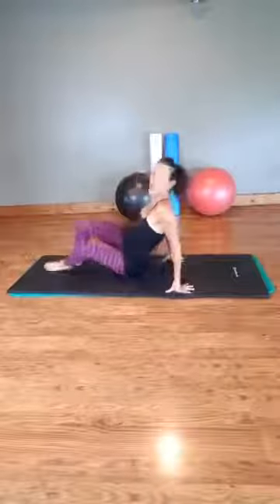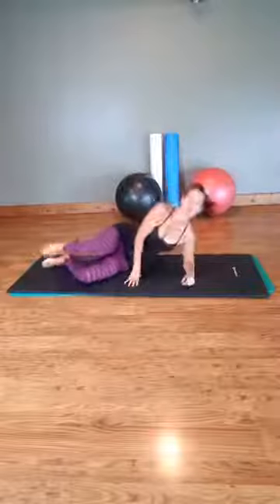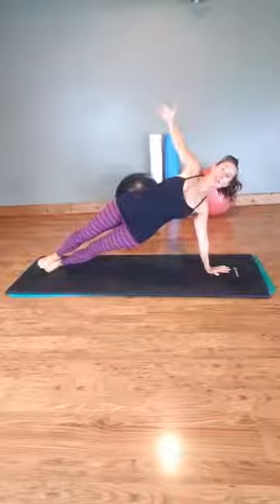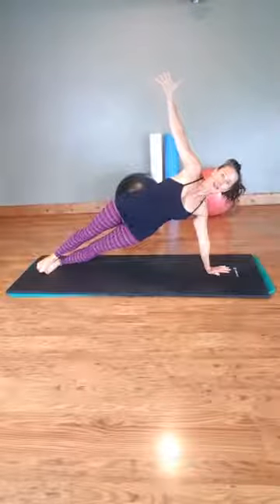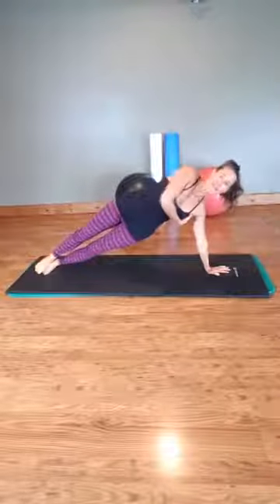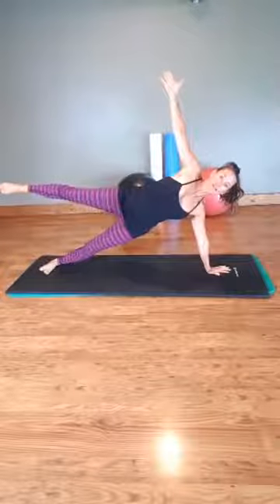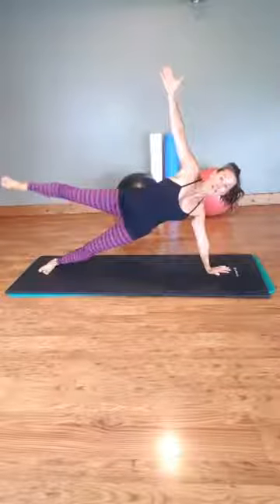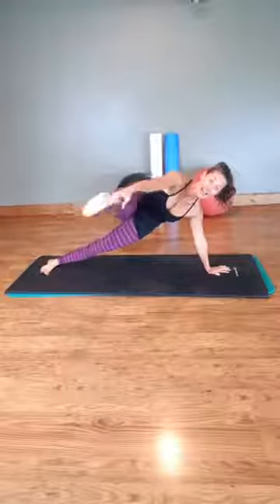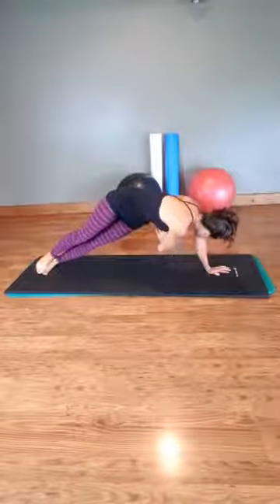Now we're going to swing over to the other side. This one will be a little bit more advanced — you can go hands or forearm. I'll go up into my hands here and come into side plank. We want to make sure we're not sagging down through here. We're lifting up, squeezing that tennis ball underneath the armpit. You can hold here, lift a leg up, lift and lower, grab your toe, extend your leg, bring it back, or thread the needle.